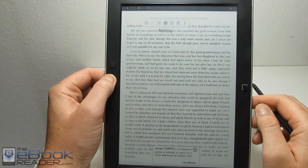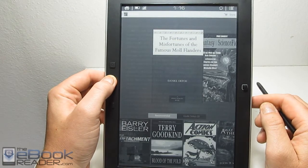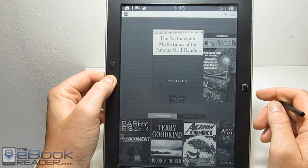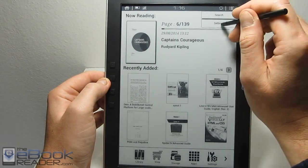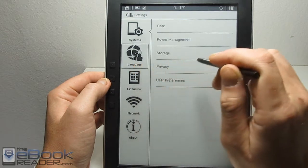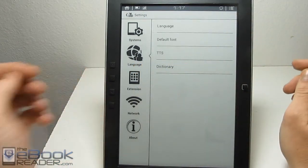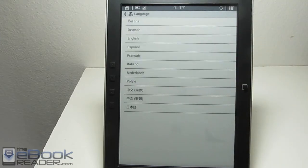Let's go to the settings menu and show you what languages this device supports. We can go up to the settings menu and go into the language section — this device supports a number of languages.